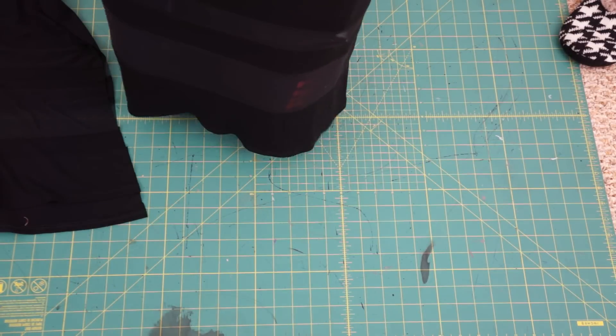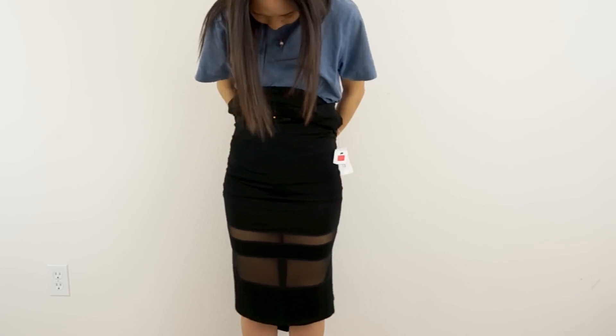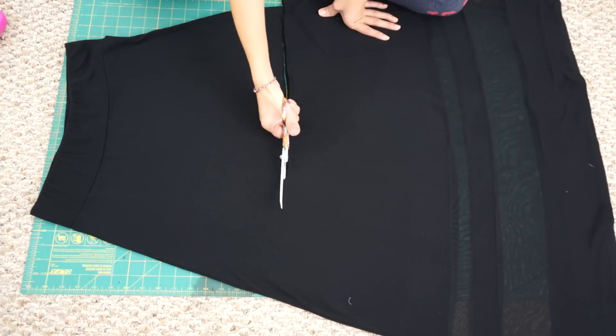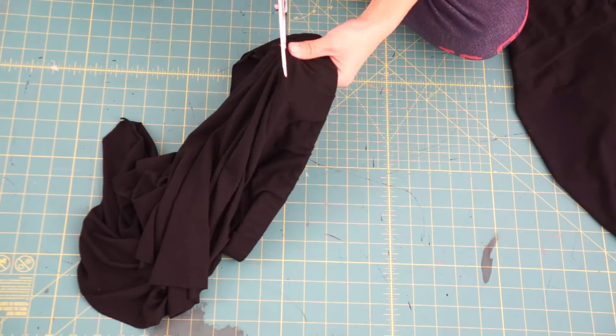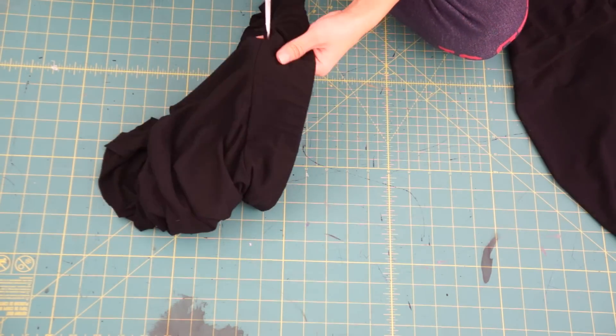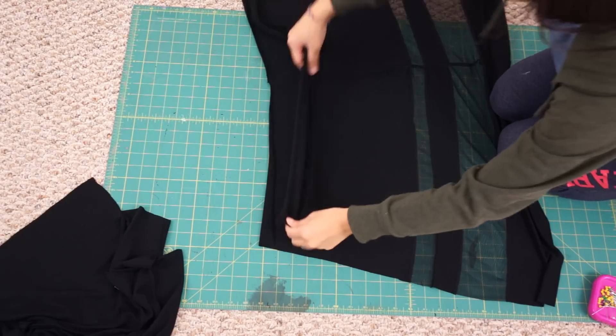So I accidentally cut too much from the waist of the skirt earlier, so now my butt shows through the mesh, which really sucks and I wish I could just rewind and undo that part. But I'm going to have to fix this problem by cutting a piece of fabric from the waistband and resewing it back onto the top of the skirt.